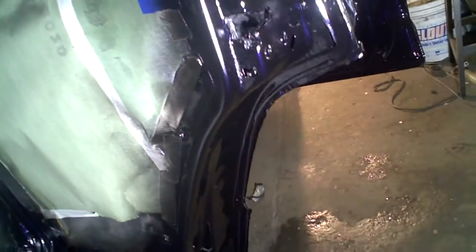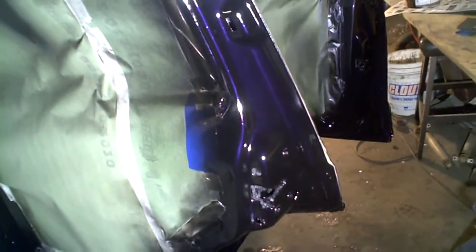You know, when she told me she wanted purple, I was like, eh — I don't know if I want to be responsible for painting a Jeep Cherokee purple. But I ain't gonna lie, YouTube — this color's gorgeous. Look at that. I mean, I might not drive it, but look at it. It's beautiful, YouTube.